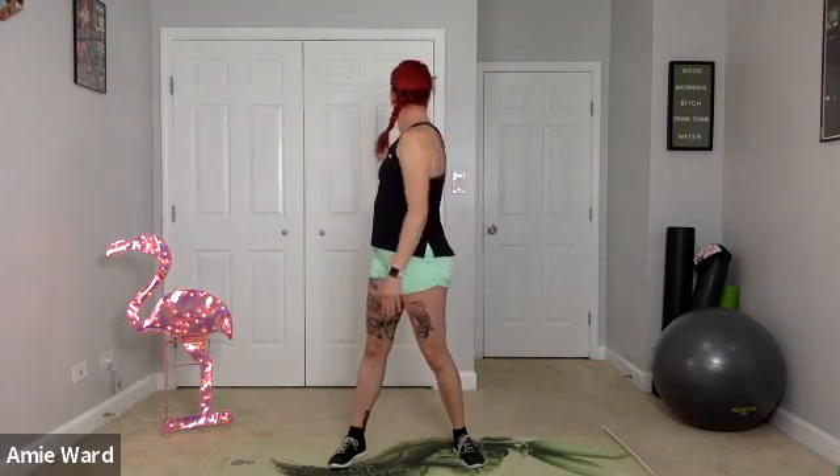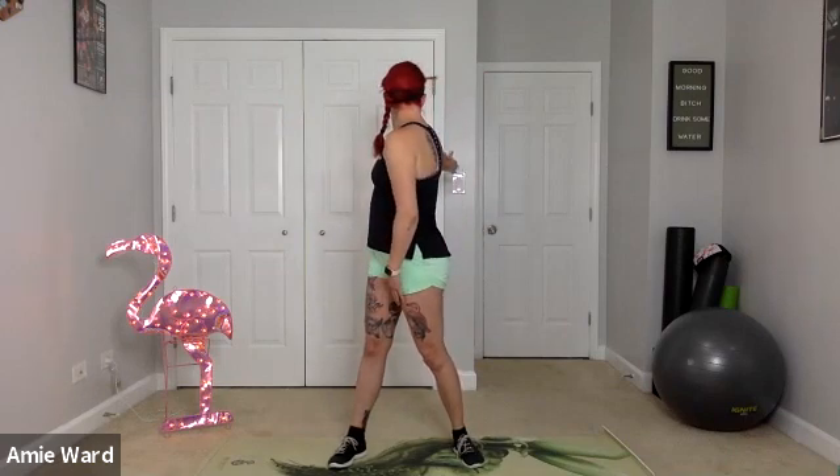Let's do a quick practice to show you the mobility and core part of being in this ready position. Take your dominant hand and put it straight out in front of you, thumbs up to the sky. From this position, I want you to try to turn your body as far as you possibly can and see what kind of mobility you have.